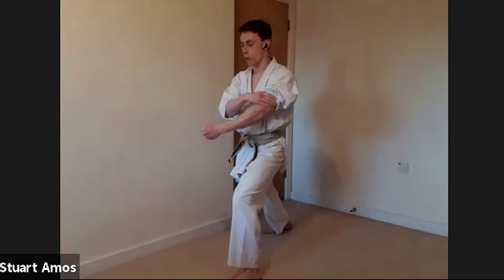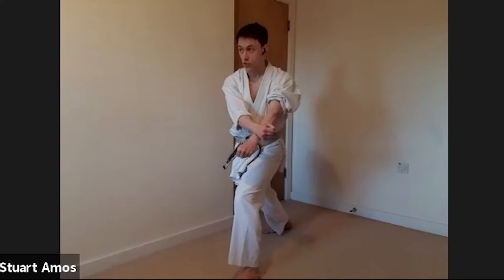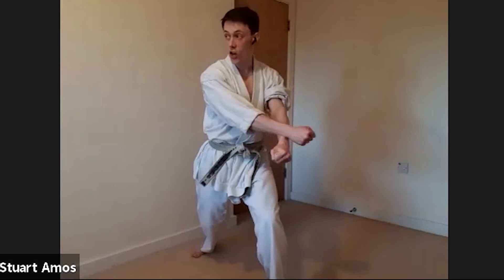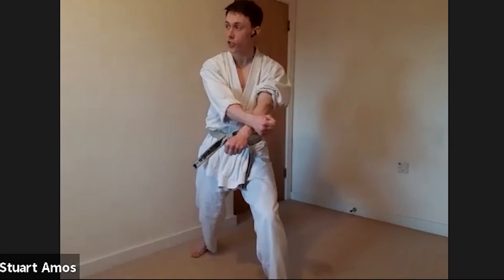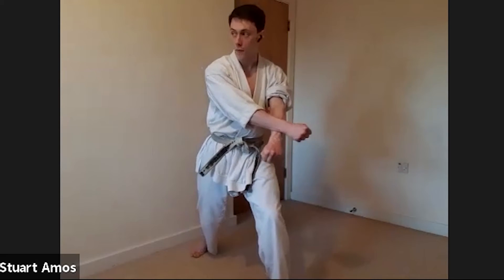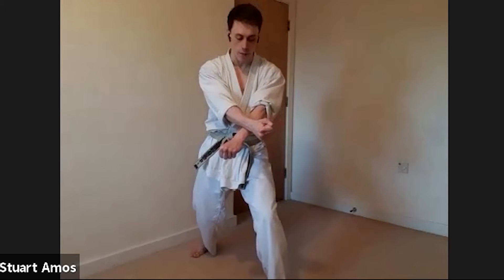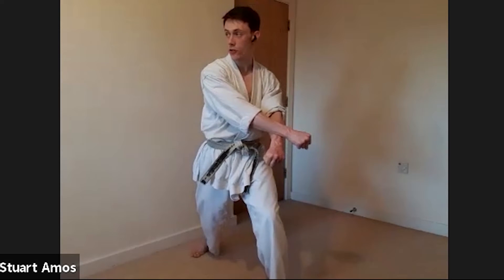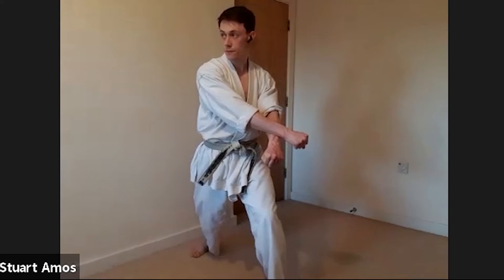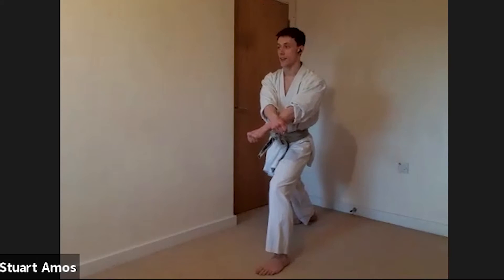We'll do it by two counts to start. All I want you to do is: the left arm, which is underneath, is going to come slightly to your left — very slightly. As you do this, that right arm is just going to turn, so it's like the tate zuki at the moment — palm out — just coming slightly to the left and that right arm is going to twist. Then on the next count we're going to make that step.